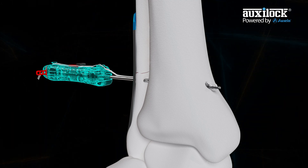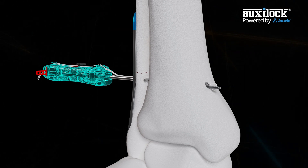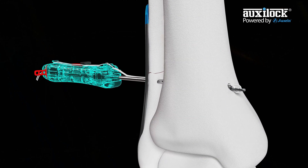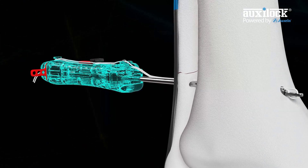Position the black button on the blue handle inserter cephalad or caudad. This will ensure that the ultimate button will be positioned in line with the axis of the tibia after deployment.